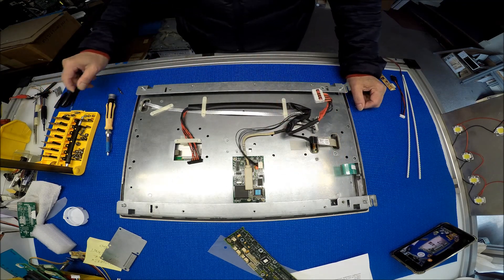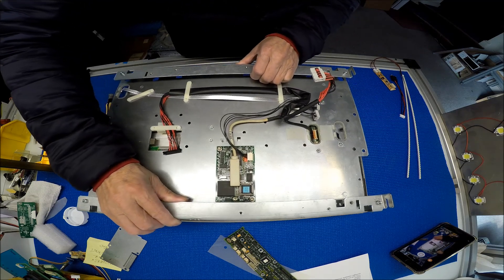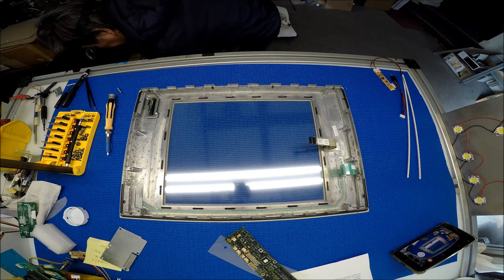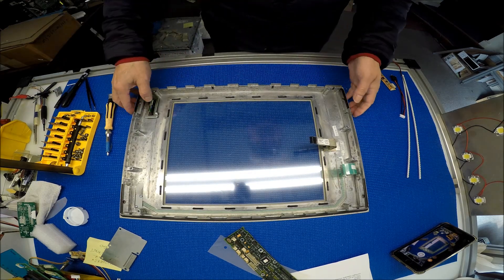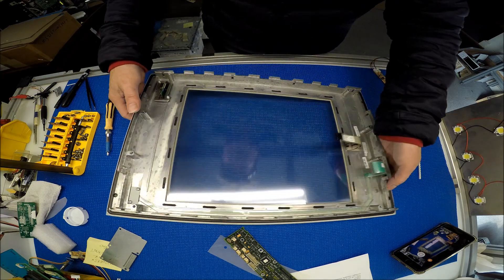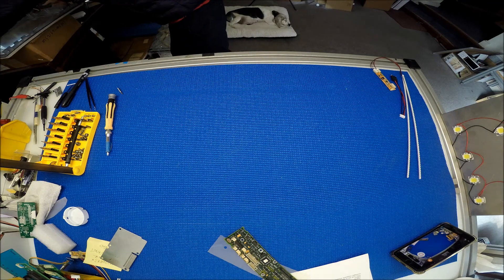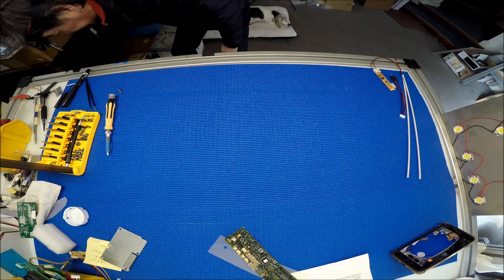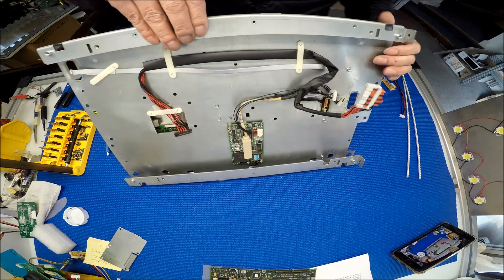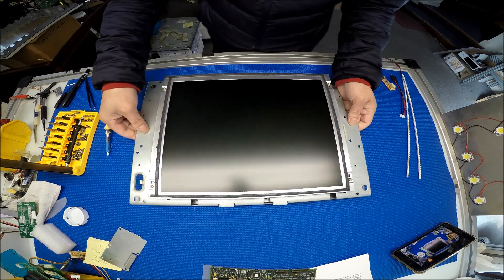All screws out. I can try to lift up this back chassis. As you can see — put this on the other side — this is the touchscreen USB, this is the touch screen, and this is just for the indicator light. Side to side, because this is the chassis. I'll flip it over — so this is the screen.